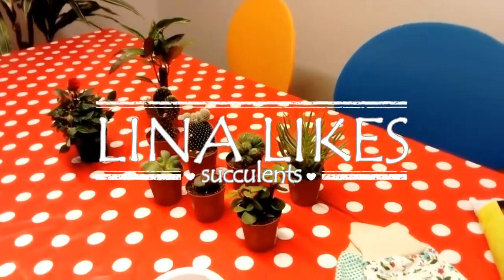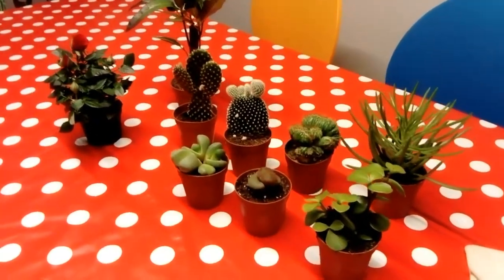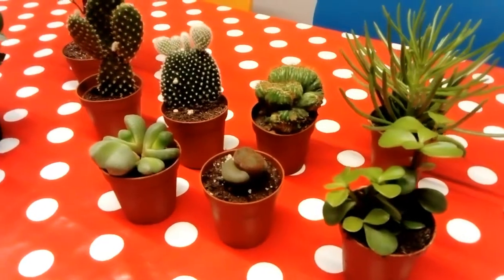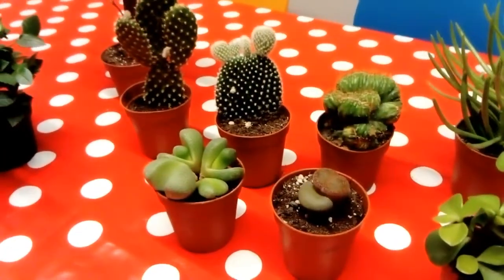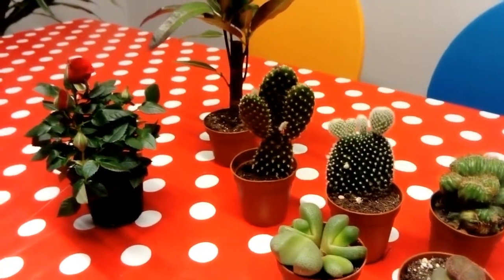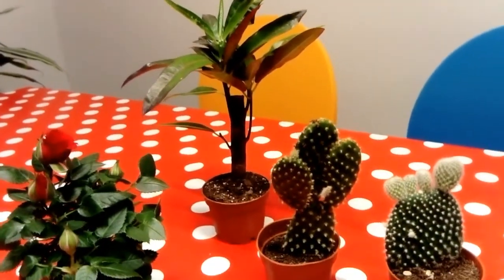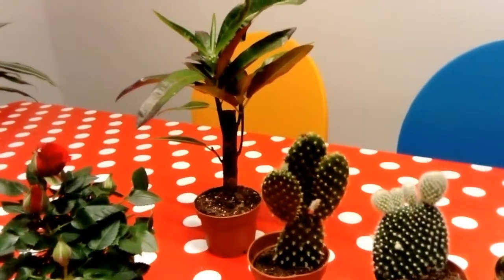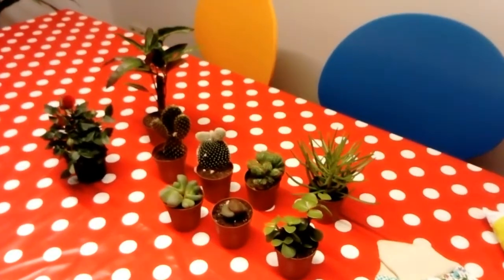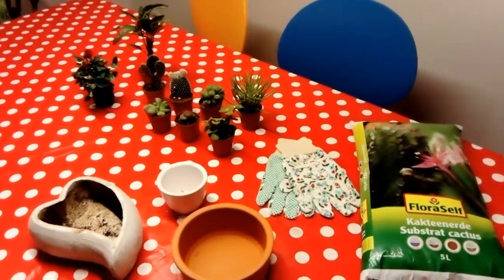While I'm normally not easily swept away by trends, I could not resist this lovely little succulent. And while I was shopping for succulents, I came across this little cacti as well, a tiny little rose and this thing that looks like a tiny little palm tree. So I'm gonna make a little succulent slash cacti slash other plants garden for my windowsill.